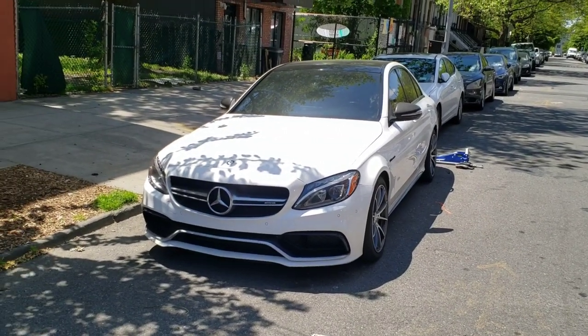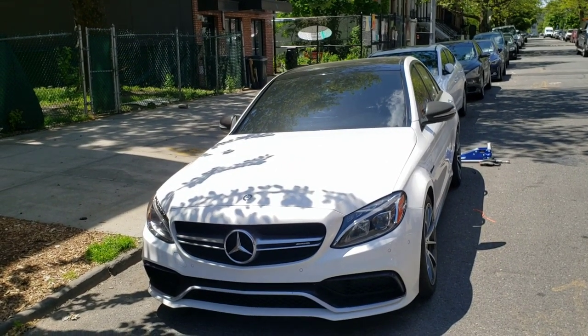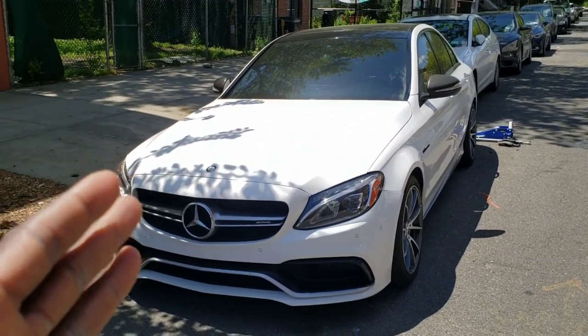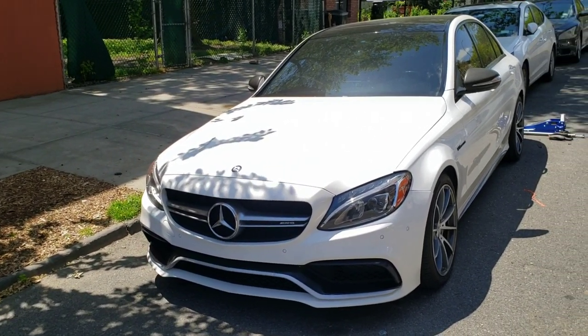Welcome everybody back to Boost in Motion. Today we're going to be installing and painting mud flaps for my Mercedes C63. Definitely check out this video if you have a Mercedes — I noticed these cars never come with mud flaps.